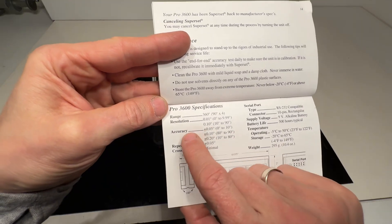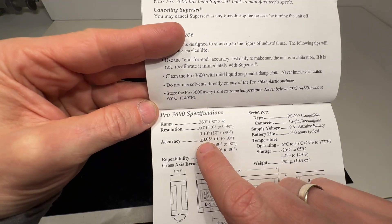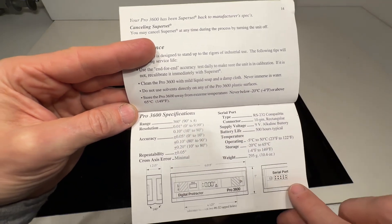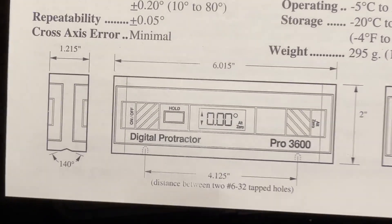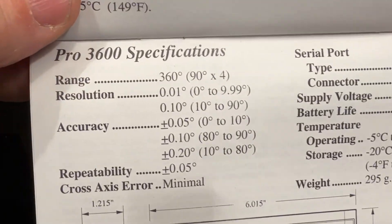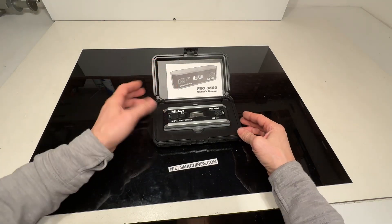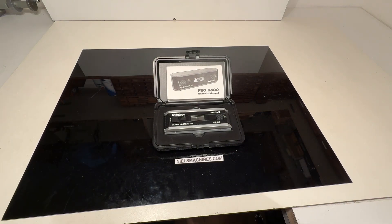On the last page are all the characteristics, resolution, and accuracy. From 0 to 10 degrees it's most accurate at plus or minus 0.05 degrees. The sizes are also listed in inches. So this is the more accurate model and it looks in perfect condition. I hope somebody can use it very well. Thank you for watching.